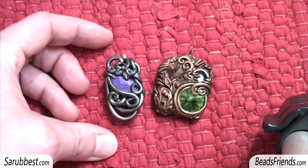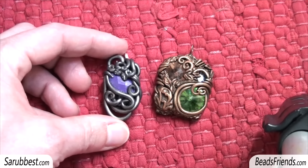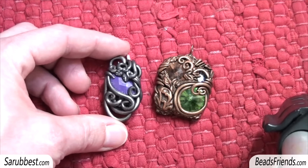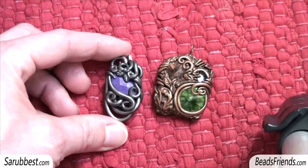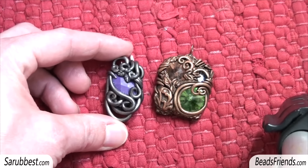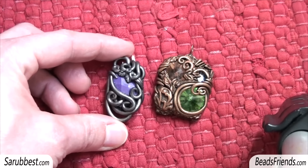I know that many of you maybe are not very big fans of polymer clay, but I suggest you to try because it's very easy to work with, it's not very expensive, and there are so many possibilities to create many things you cannot imagine. It's an entire world to explore.